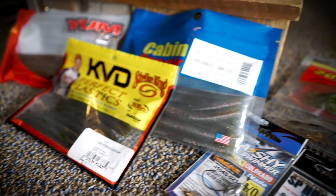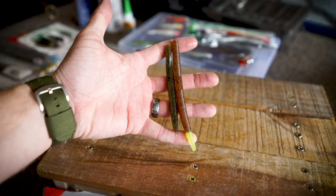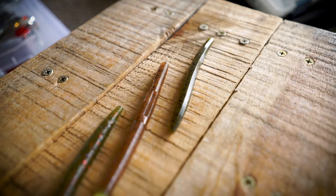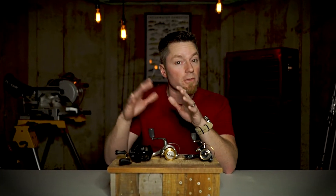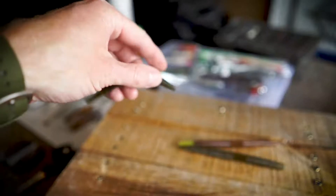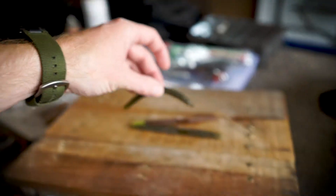I'll also keep a few Strike King Ochos on hand in the smaller size. If I'm looking to toss something around wacky, I'm going to look to the Ocho before I look to the hula stick. That hula stick is going to float, but that Ocho is going to sink without adding any additional weight to it. So with just a few baits, you have a lot of versatility.